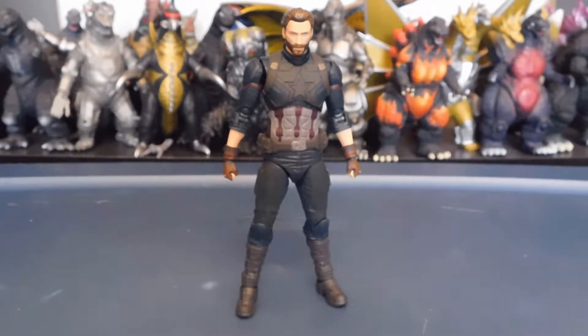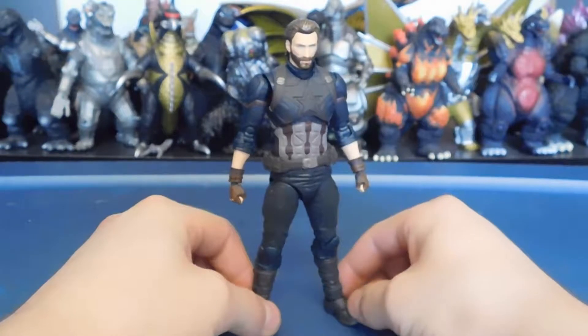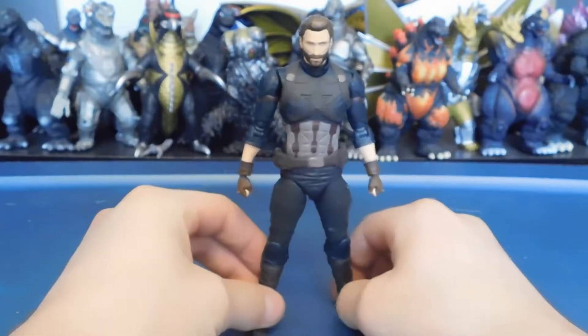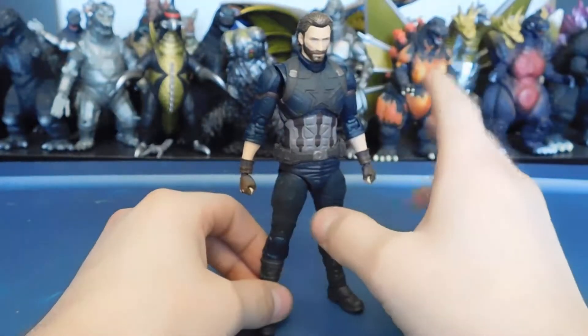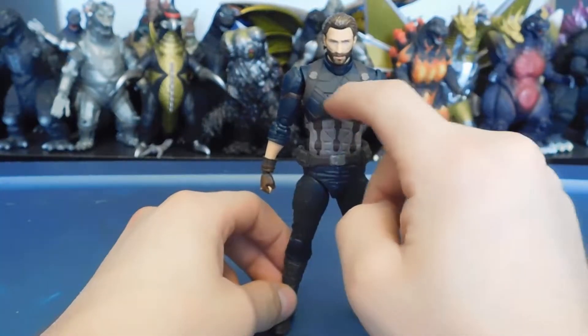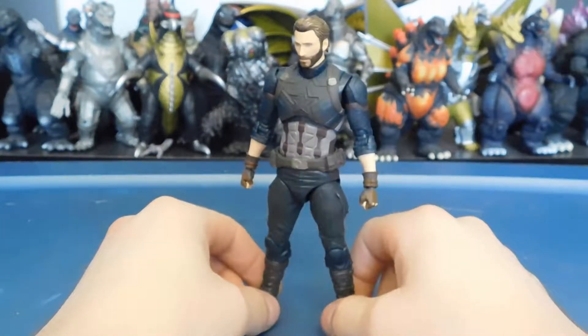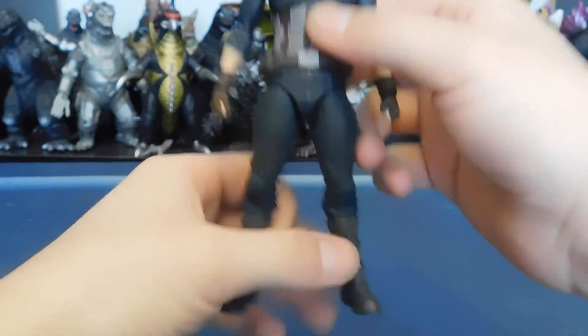Hello YouTube viewers, today we have another toy review. We're going to be doing the SH Figuarts Infinity War Steve Rogers, slash Captain America. Obviously this rendition of Cap is from the Infinity War movie. This Captain America design is a little bit special because the armor is darker with the Captain America symbol kind of blacked out, and there's no mask and no shield.